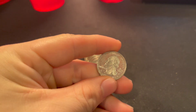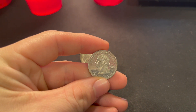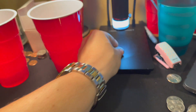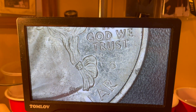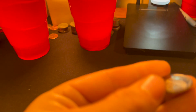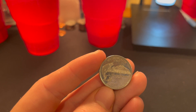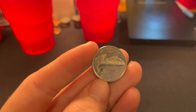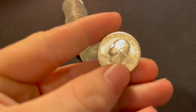On roll number 19, look at this — it's beat up, but that mirror-like finish means we got a proof. I'm not sure what state it is, but let's see that S mint mark a little bit more clearly underneath the microscope. There you can see the S mint mark, and if we flip it over, it's going to be a Washington 2007 clad proof.